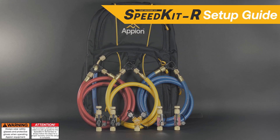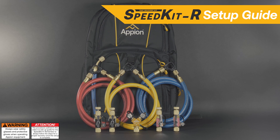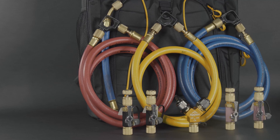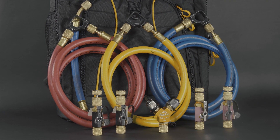Pairing the G5 Twin with the Speed Kit R can help maximize recovery performance, simplify your setup, and create a setup with less total line set. Follow these fast and simple setup instructions to start recovering without a manifold gauge set.